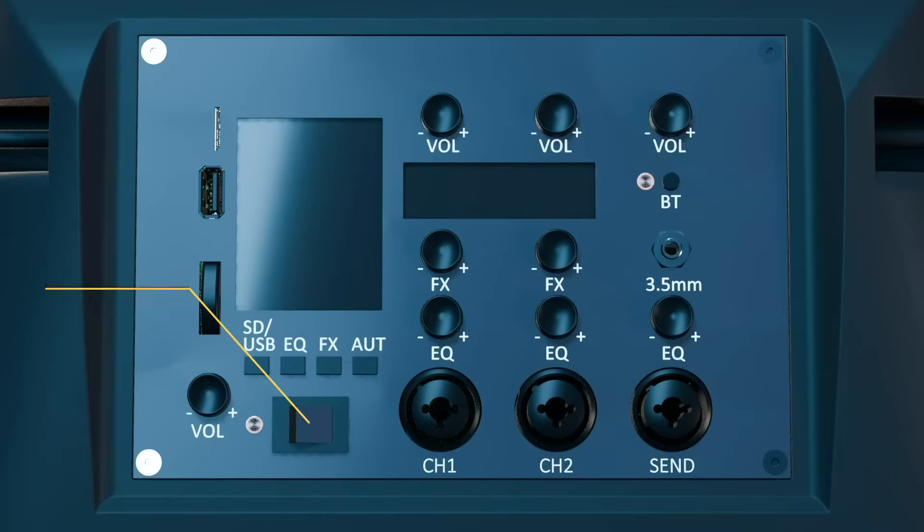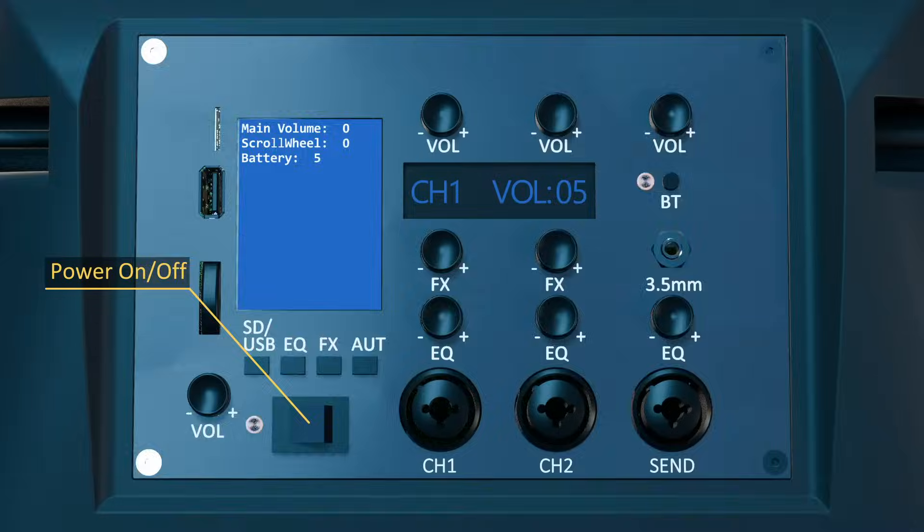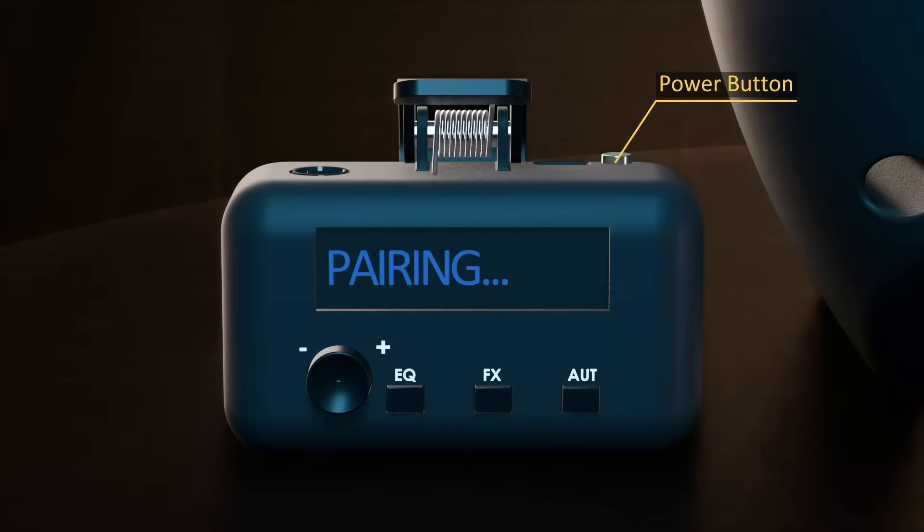To power the speaker on and off, use the power on-off switch. To power on the microphone, press the power button shortly. To power off the device, press and hold the power button for five seconds until the device shuts down.